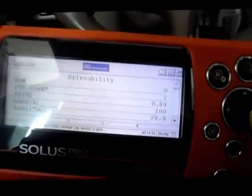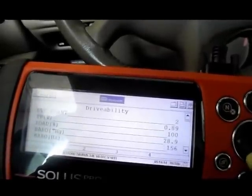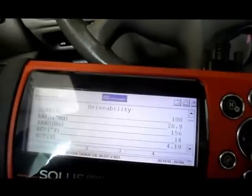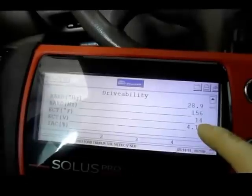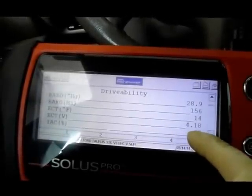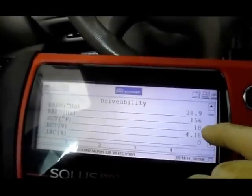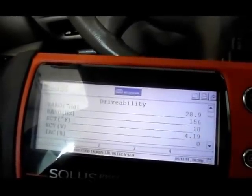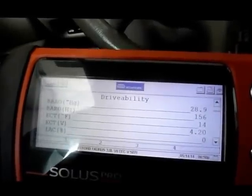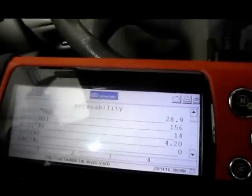Maybe somebody has run into this before — I have not. The only thing I saw that was a little out of the ordinary was this: engine coolant temperature is showing 14 degrees and the voltage on the sensor is 4.18 volts. That is obviously very low. Today is a nice day, probably about 70 degrees outside, so we should be reading at least the outside temperature. I've never run into this before, that a coolant sensor can keep a vehicle from running.